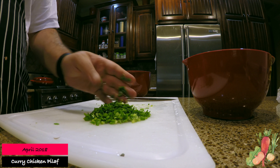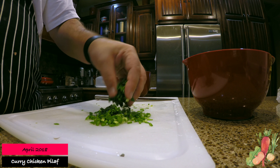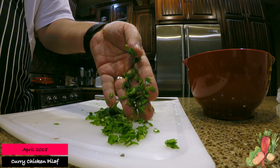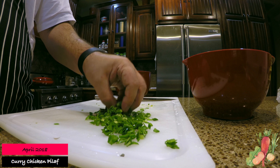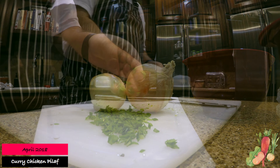I'm done here, and as you can see they're nicely chopped up — perfect size for our dish. They're going to add a lot of flavor. In this dish they're not really meant for color, just for the flavor.